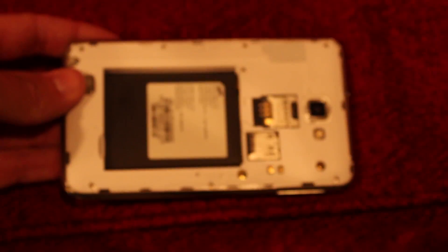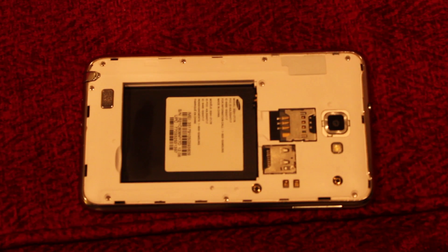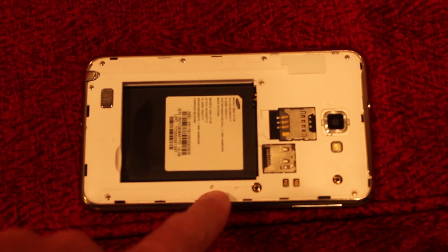There are probably some interior indicators, but I'm not going to show you those. That one right there is enough to know usually.